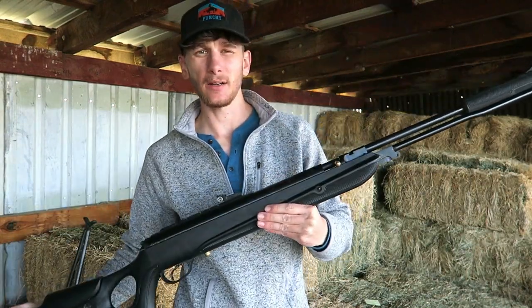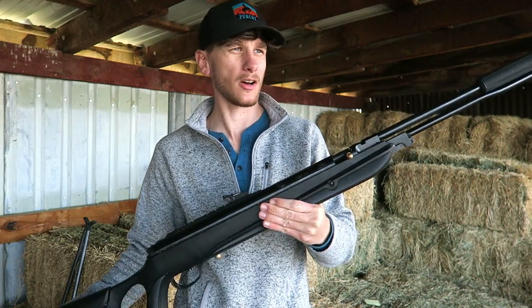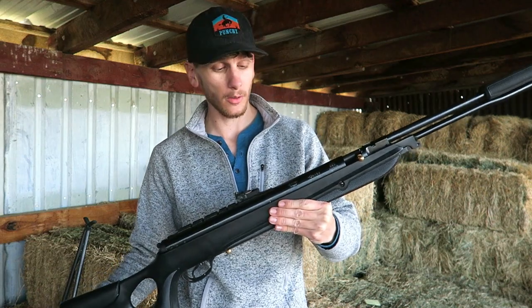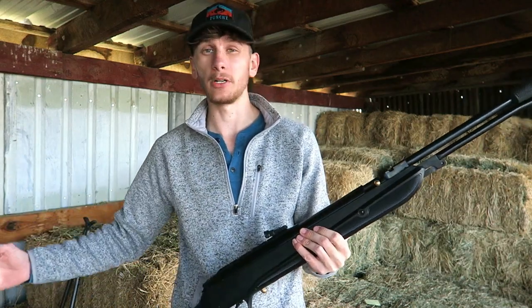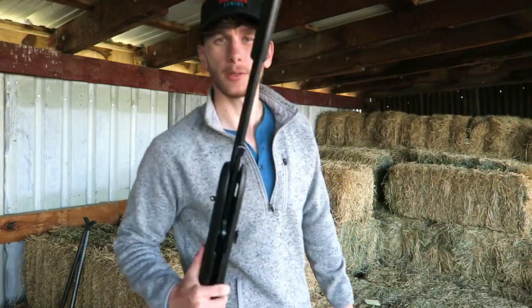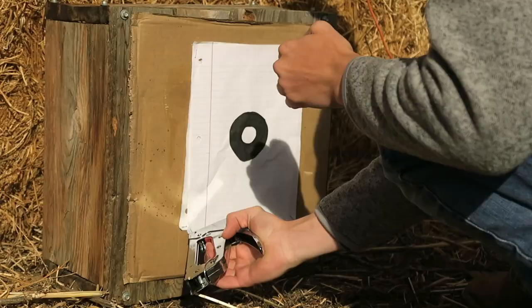I'm gonna go ahead and set out a target at 25 yards, put some rounds through it, make sure it's on and hitting where I want it to hit, and get this gun set up for ranch pest control. In the next video I'll probably be doing some raccoon hunting with this gun.